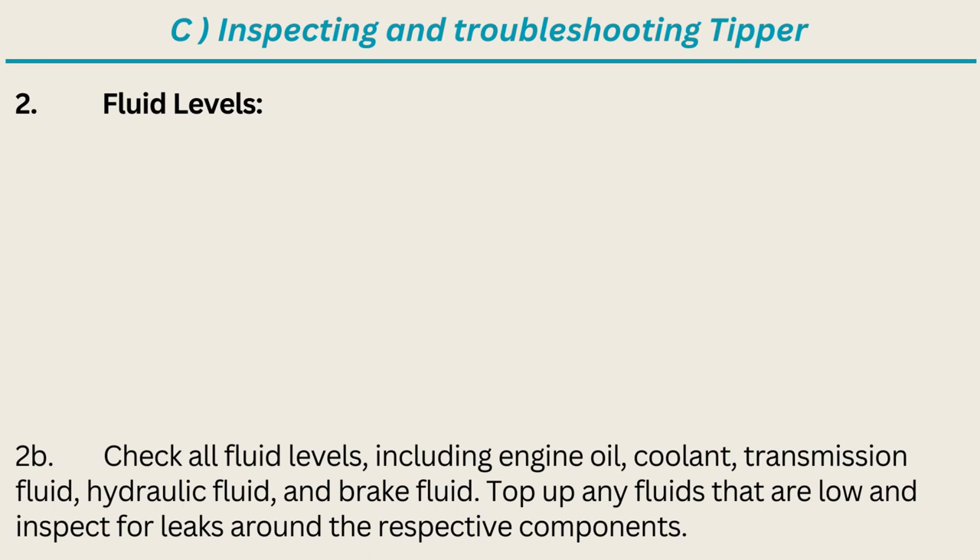Fluid levels: check all fluid levels including engine oil, coolant, transmission fluid, hydraulic fluid, and brake fluid. Top up any fluids that are low and inspect for leaks around the respective components.